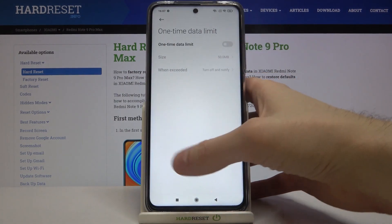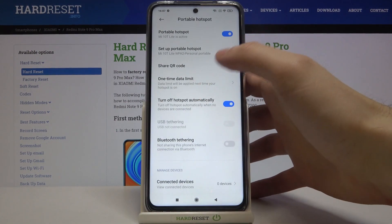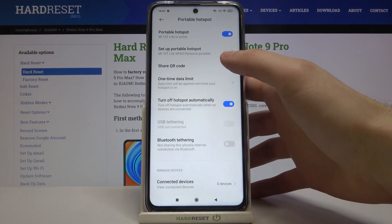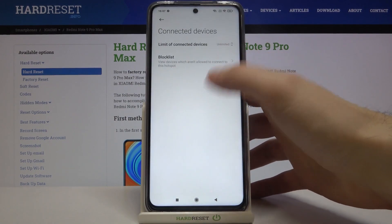You can set a one-time data limit here. You can also set it to turn off automatically if no one is connected. There is also an option for USB tethering and Bluetooth tethering, and you can manage connected devices here.